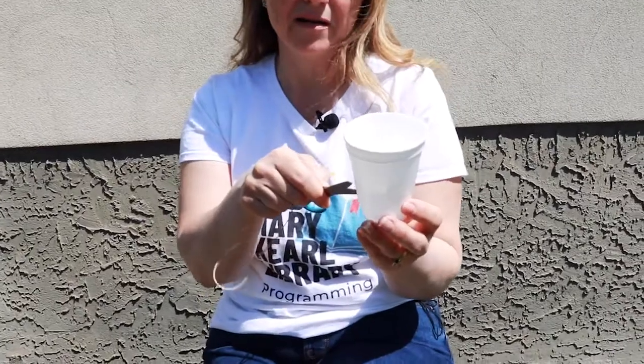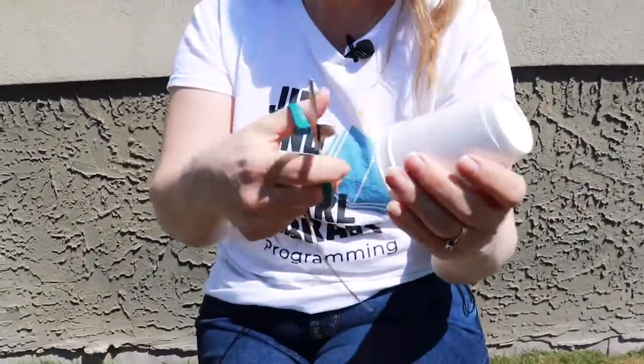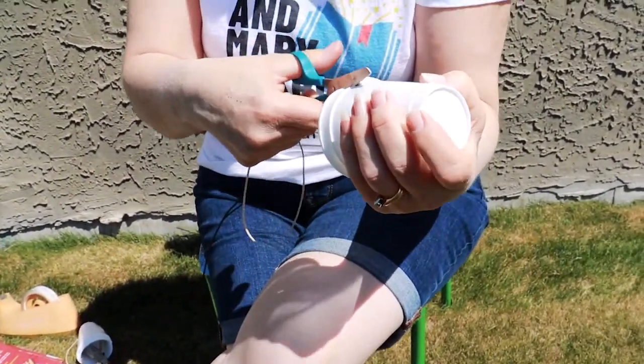We have two really fun minute-to-win-it cup activities for you to do. I'm going to show you the cup and popcorn one first. You need two styrofoam or plastic cups. Poke a hole with scissors or something sharp on each side, then cut a slit down to the hole on one side and then on the other side.